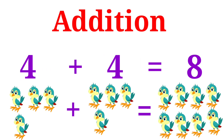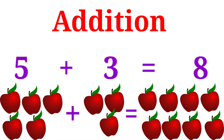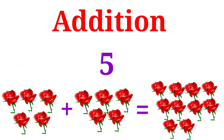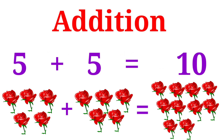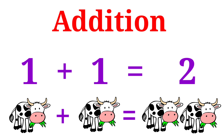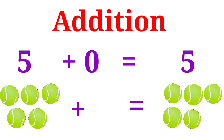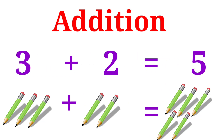4 plus 4 is equal to 8. 5 plus 3 is equal to 8. 5 plus 5 is equal to 10. 1 plus 1 is equal to 2. 1 plus 0 is equal to 1. 5 plus 0 is equal to 5. 3 plus 2 is equal to 5.